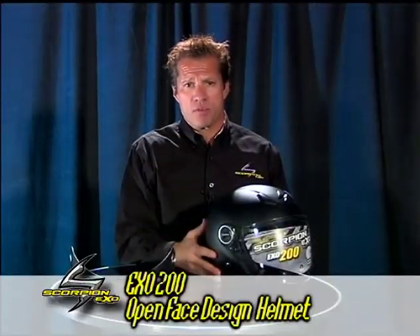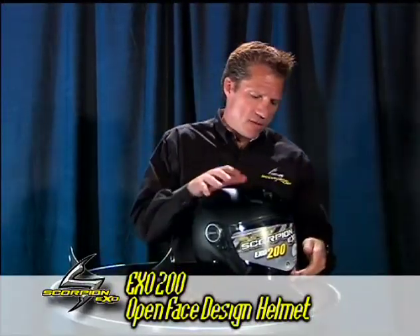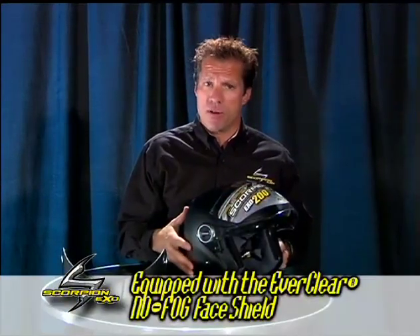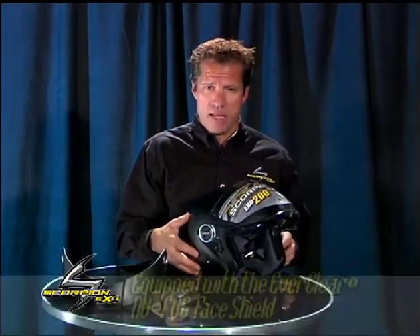This is the EXO 200 helmet from Scorpion. The EXO 200 helmet has a standard no-fog face shield. The Everclear no-fog face shield is unique to anything that's on the market. Its quality is so much better with seven complete microns of thickness.